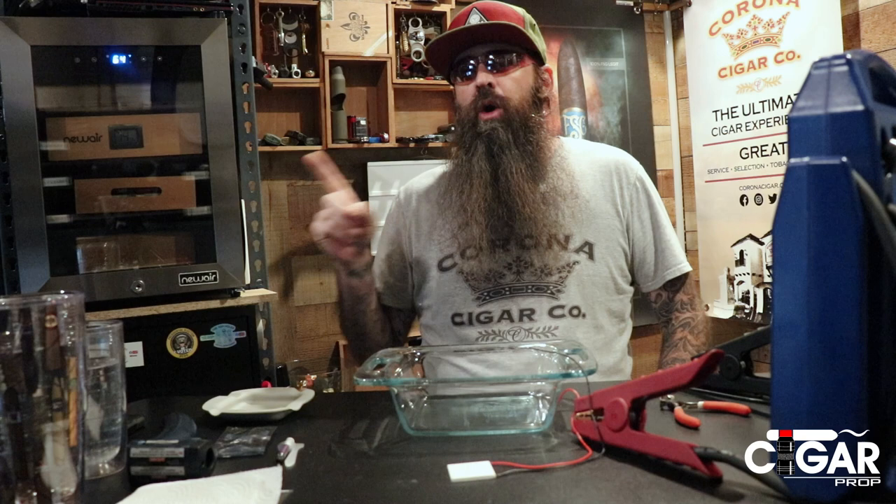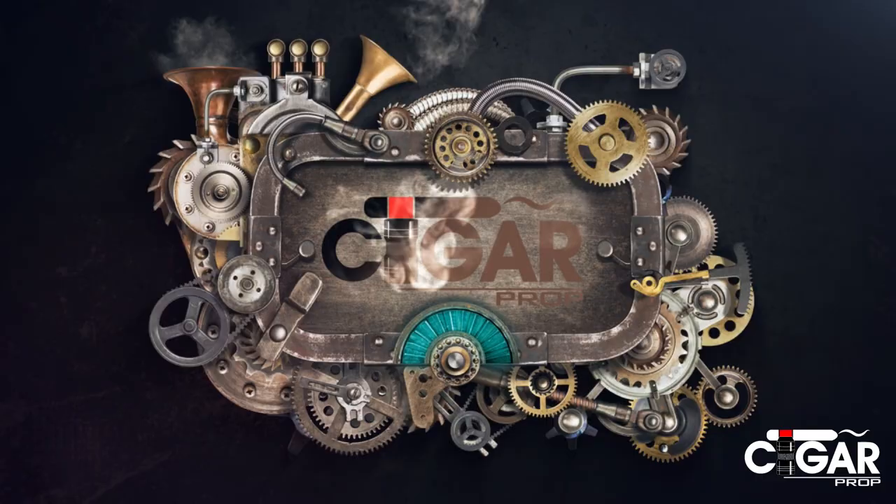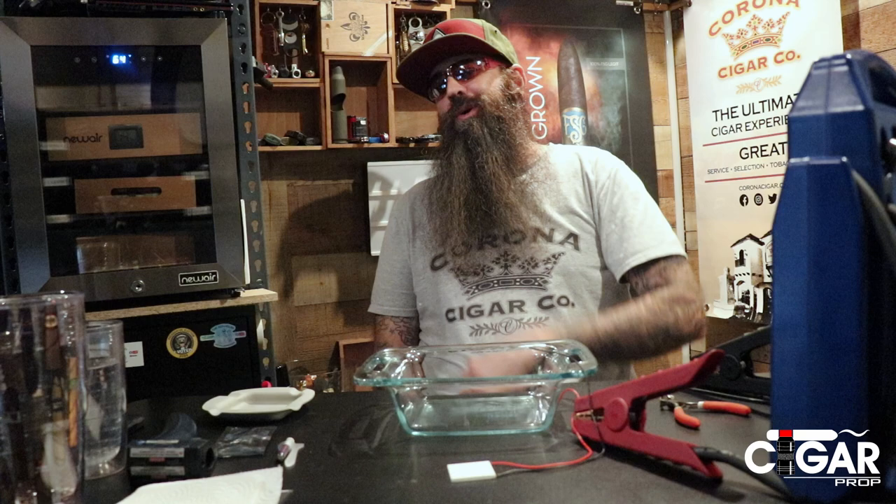So how exactly does a thermoelectric cigar humidor — or any thermoelectric device — actually work? What's going on everybody, I'm Kevin from Cigar Prop, and are you ready to get your science on?